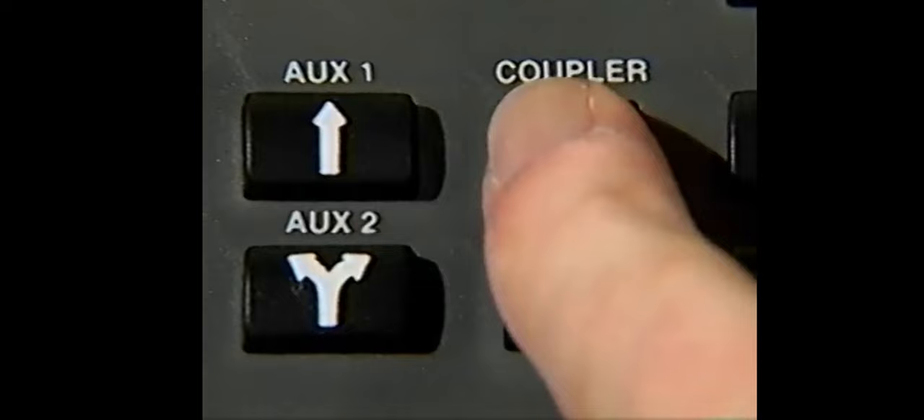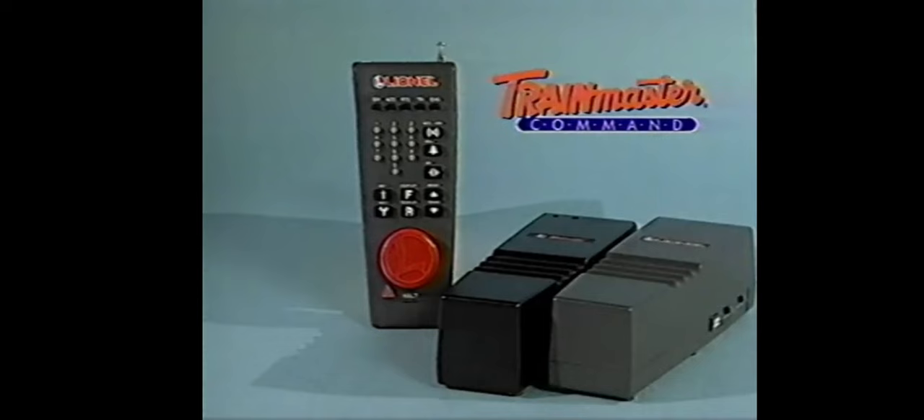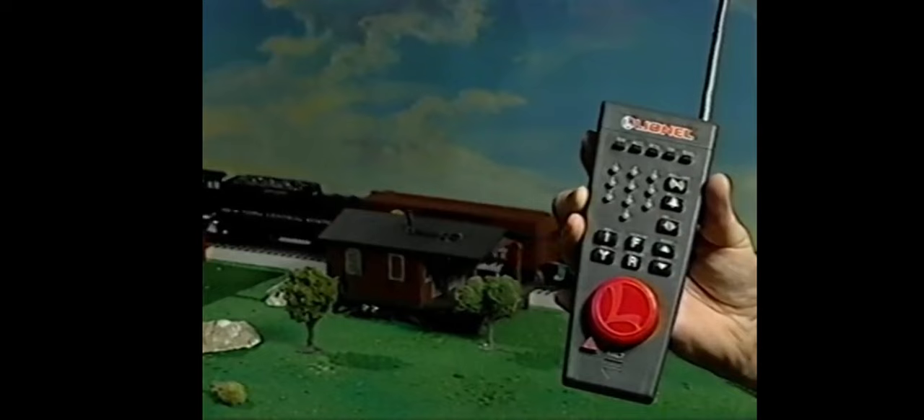The TrainMaster command control system allows you to experience your layout in ways you never thought possible. You have the ability to control your entire layout from your wireless CAB-1 remote controller — throw switches and activate accessories while you stand anywhere around your layout. You also have the ability to access the advanced realistic features of TrainMaster command control equipped locomotives. To start operating in the command control environment, all you need is the Lionel command control set and a Power Master or track power controller. You control this unit through the CAB-1, so you're completely free to walk around your layout experiencing it from just about any angle.